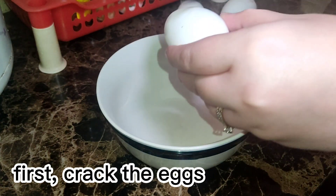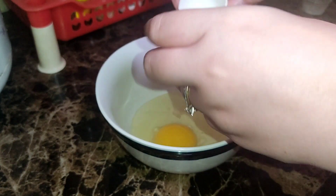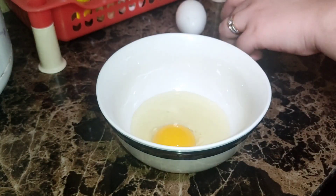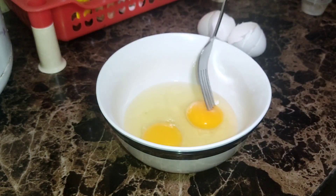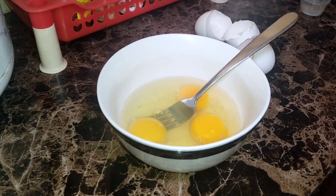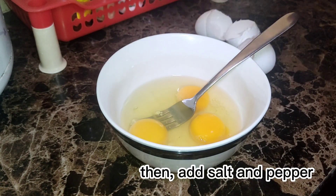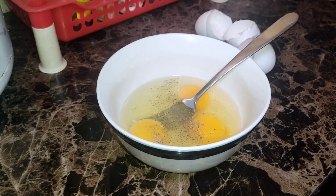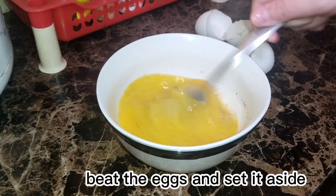First, crack the eggs. Then add salt and pepper. Beat the eggs and set it aside.